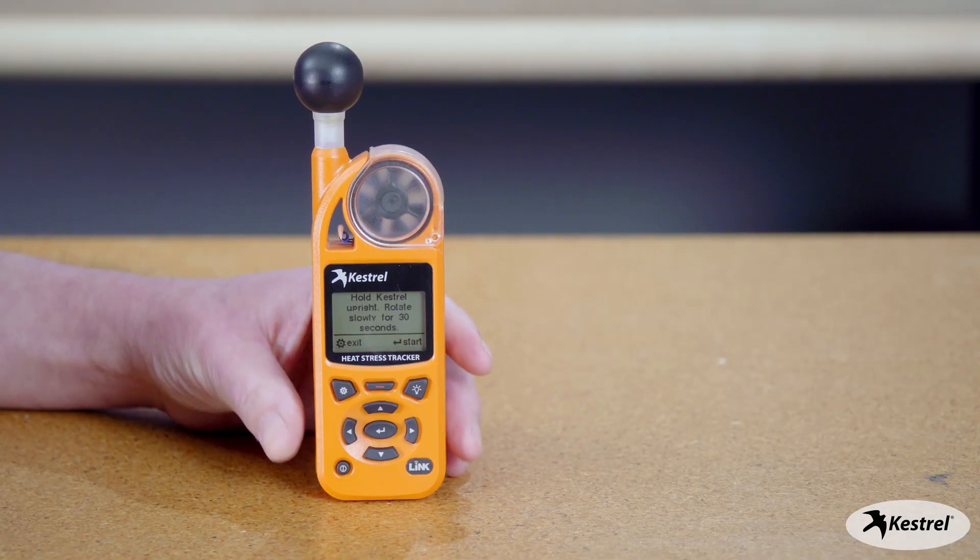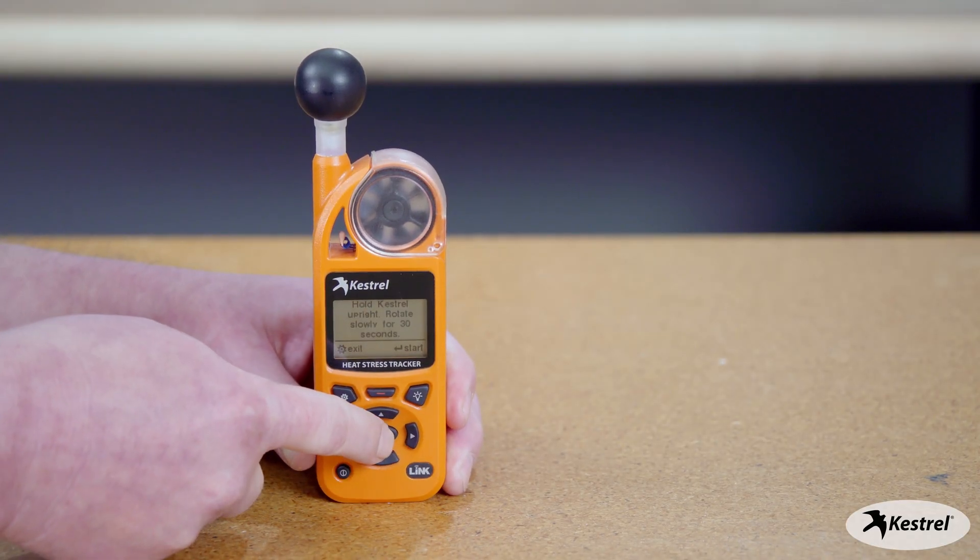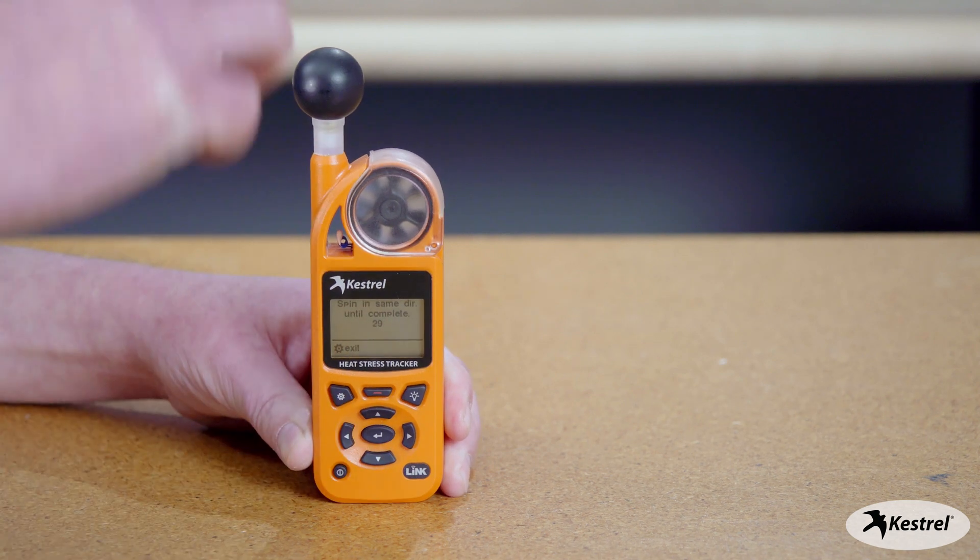With the latest firmware, we're just going to have it go for 30 seconds. We're going to spin it around and I'm going to hit the center button to start it.